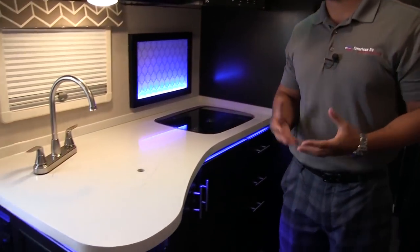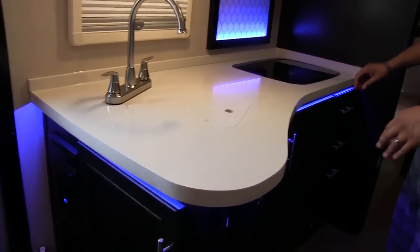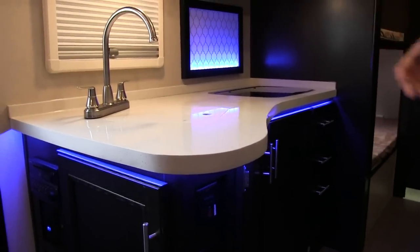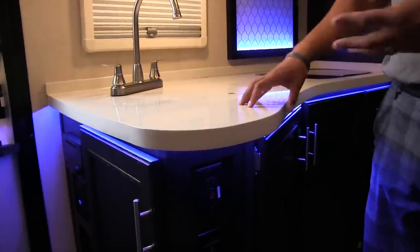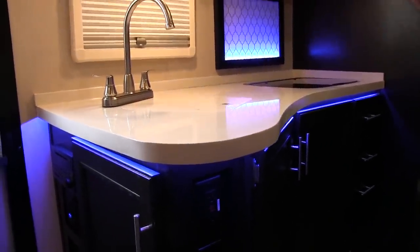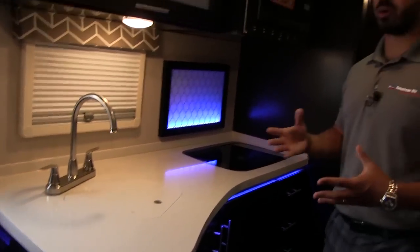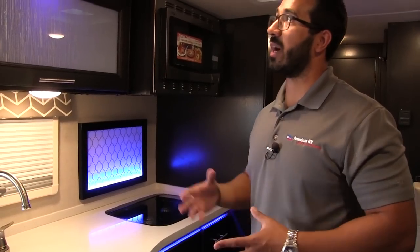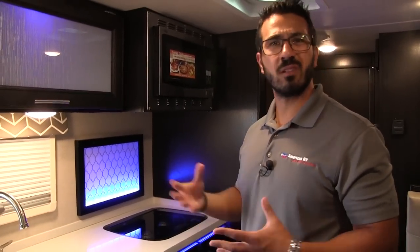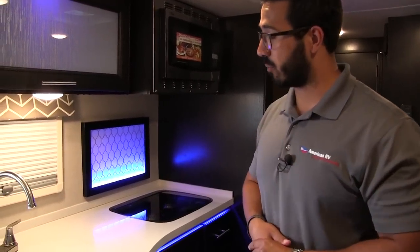Let's start right over here on the kitchen. As you'd expect in a higher-end travel trailer, you have solid surface countertops in here. Not only does that look great, but it's nice and easy to clean — you don't have to worry about water damage or anything like that. That's part of the Camp Light and Living Light story: no wood, no rot. They try to eliminate as much wood as they can while still having a nice residential, homey feeling.